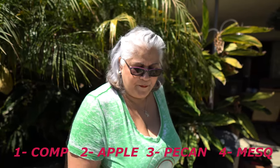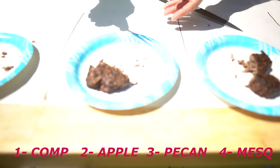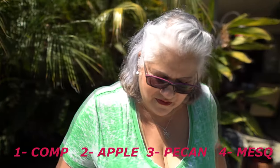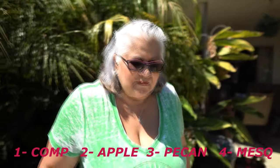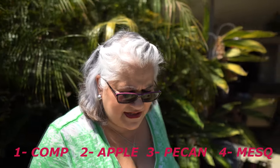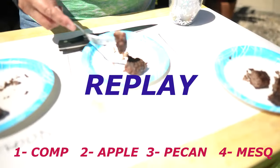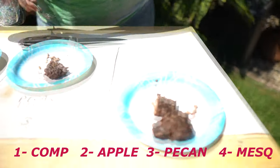Which one do you like the best? She points at number four. Let's start the reveal — number two: applewood. 'God, I suck. I didn't taste any apple on that.' Are you sure? 'Nothing, it's good but...' Number three reveal: pecan. 'I thought this one was mesquite — attention, watch the video again!' She argues she said pecan after retasting. Back to number one — 'I thought it was pecan but I may be mistaken.'